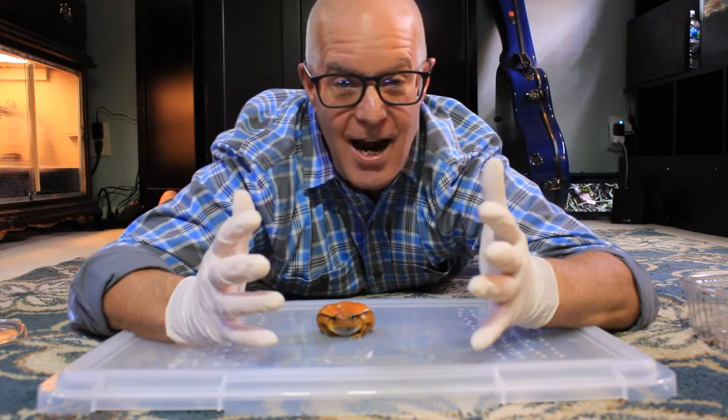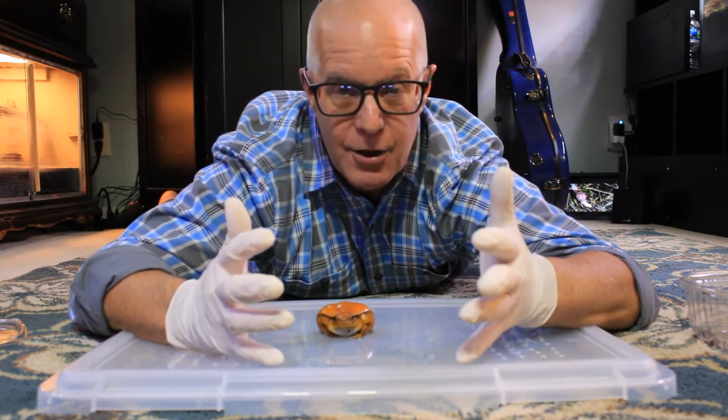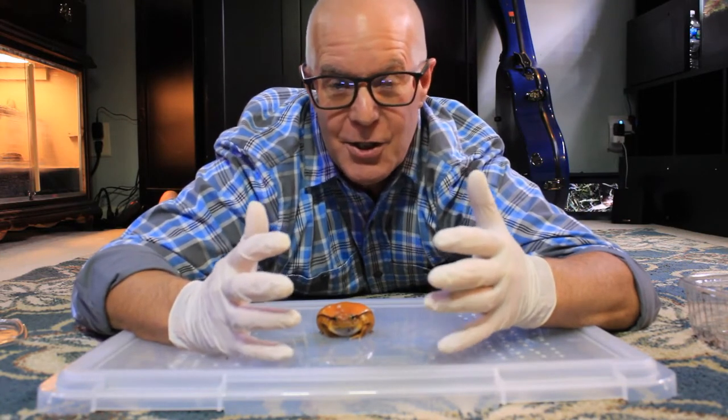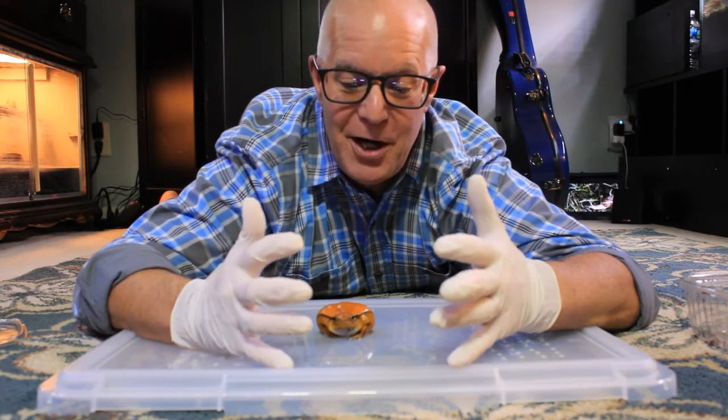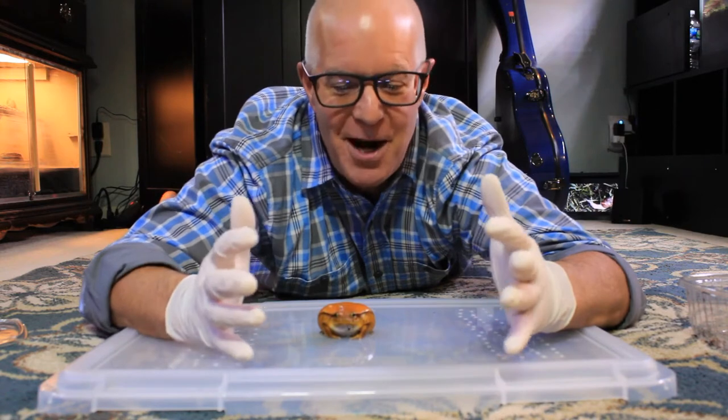As I looked on YouTube for care videos for tomato frogs, I really found that there wasn't much complete information out there, so I thought it would be a good time for me to do a more complete care video for tomato frogs.